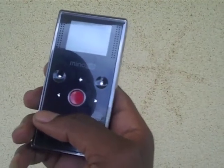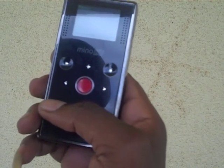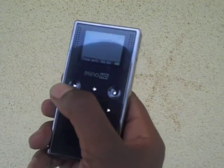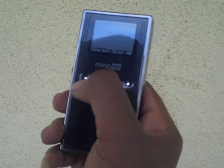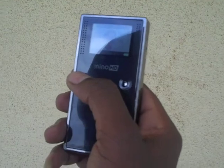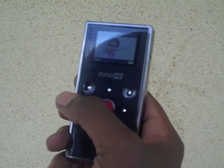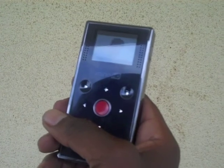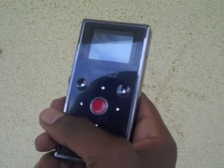You can view what you have just shot by pressing the left hand top arrow. You can use the bottom arrows to scroll through the videos that you have shot.